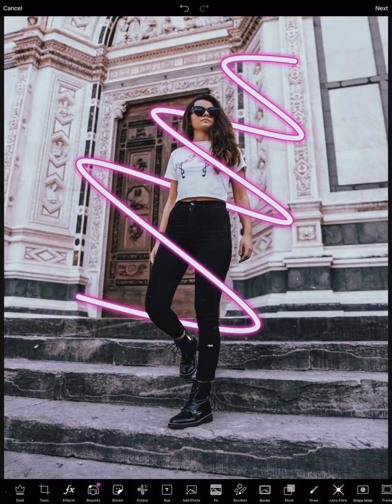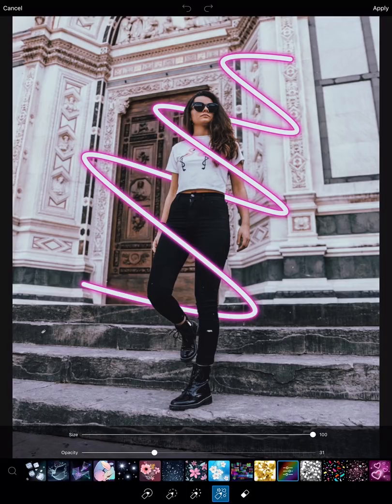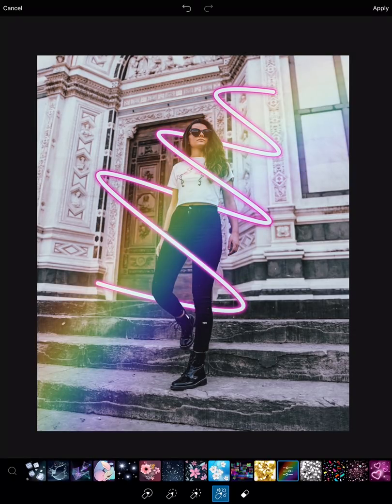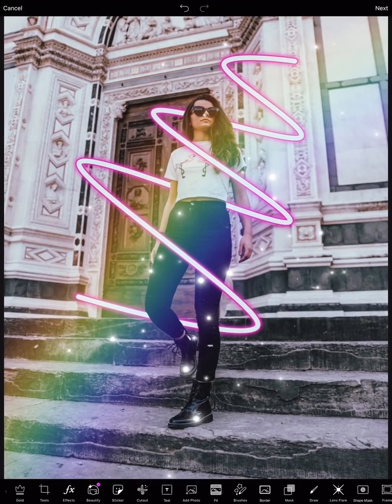And then time for brushes. Go to the rainbow brush, put the size up to a hundred, and then the opacity up to like 30. With one swipe you get a rainbow effect. And then grab the glitter brush and add some glitter to our pretty edit. Sparkles — and we're done! That's a before and after, and voila.